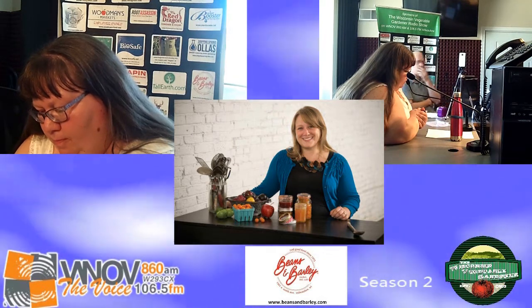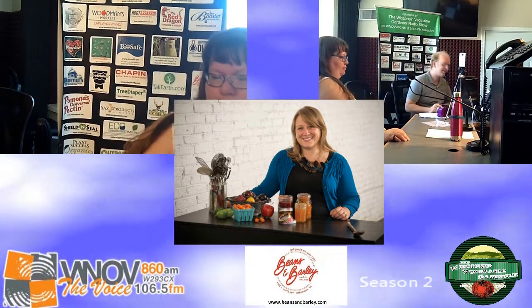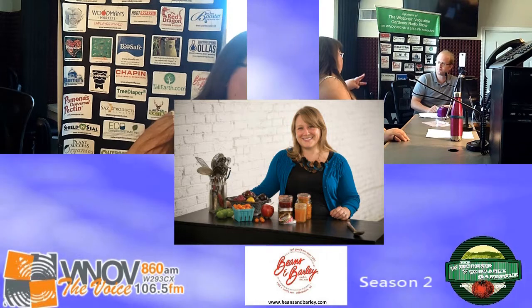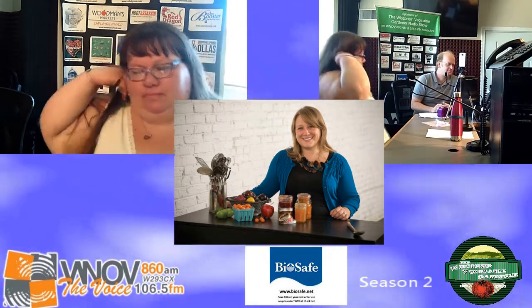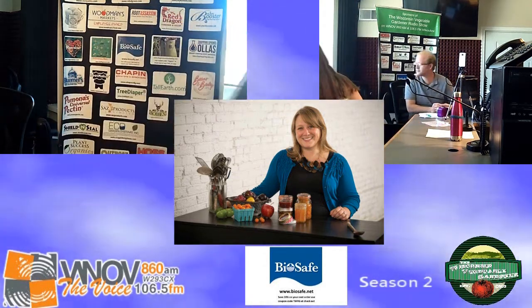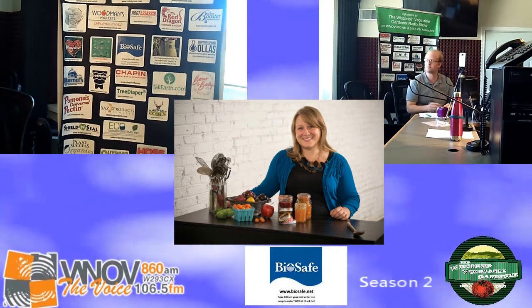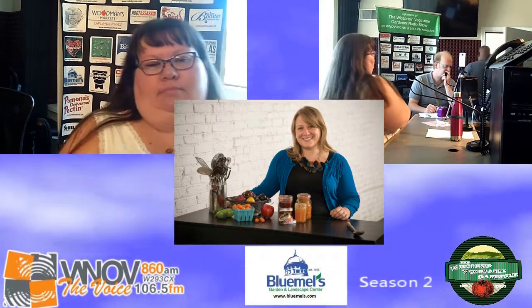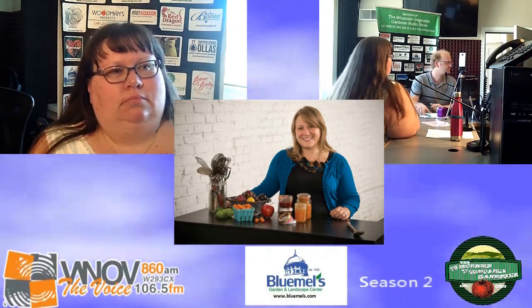My website is foodinjars.com — food in the jars. The three books I have out now are available wherever books are sold. Search for my name, Marisa McClellan, and you'll find them. The fourth book will be out in April. I'm also on Instagram and Facebook at Food in Jars. I do lots of live canning demos on Facebook Live throughout the summer, so people can watch live and ask questions while I'm canning in my own kitchen.